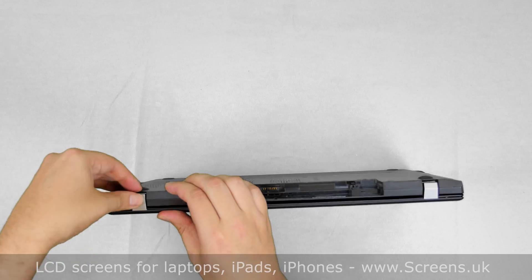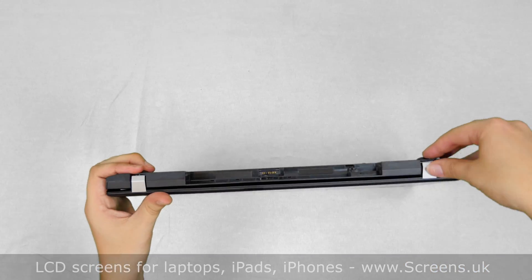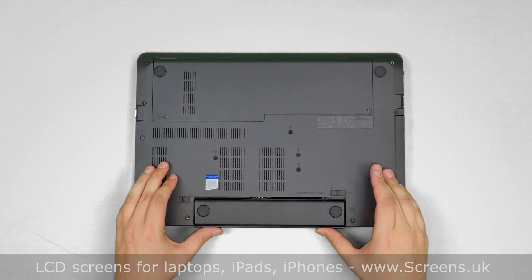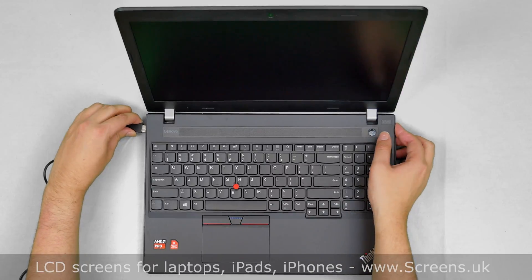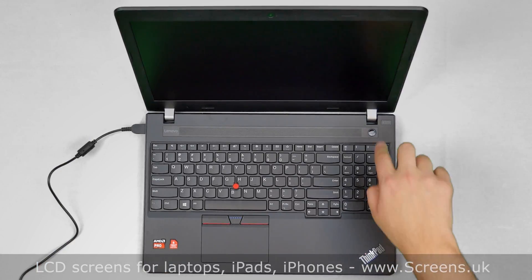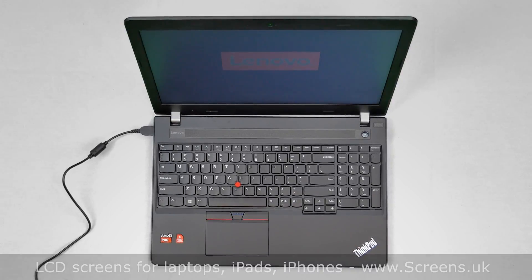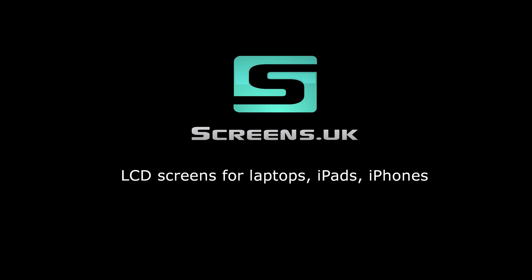Close the laptop, flip it over, and make sure that the bezel is closed at the hinge covers. Replace the battery and reconnect the power cord. Press the power button, and if the startup graphics appear, the LCD screen is installed correctly and we are done.